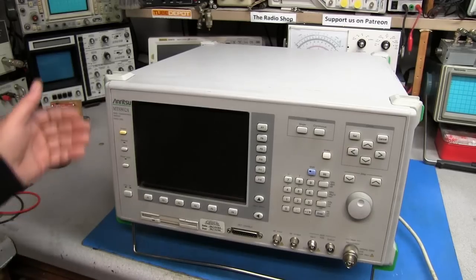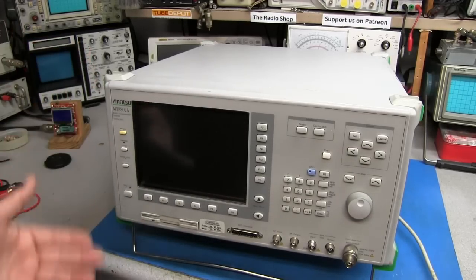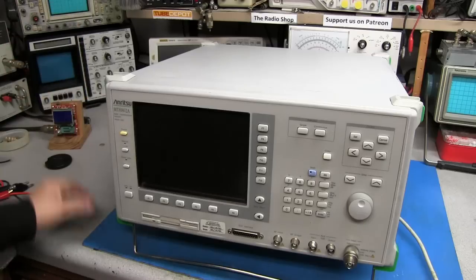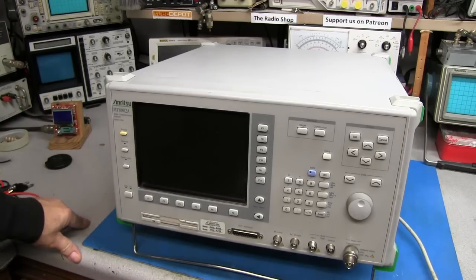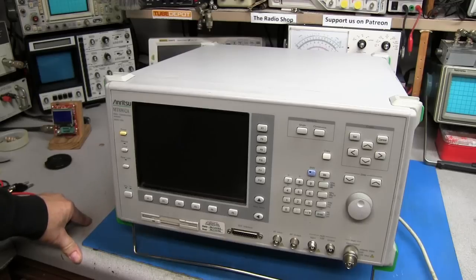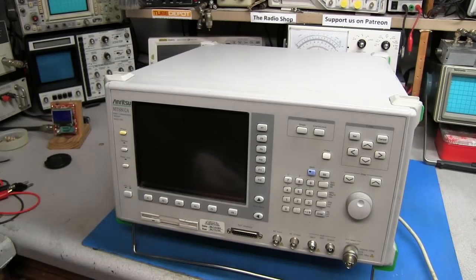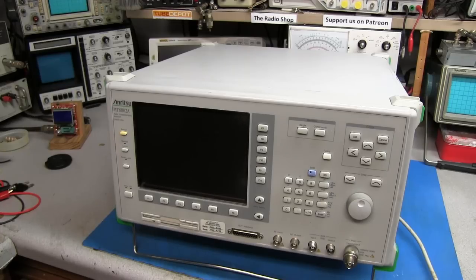Now these things were mostly made for cellular equipment — you carry this down to check out the repeaters in the cell tower. But it also has an analog function where you can use it as a regular service monitor. It also has a spectrum analyzer.